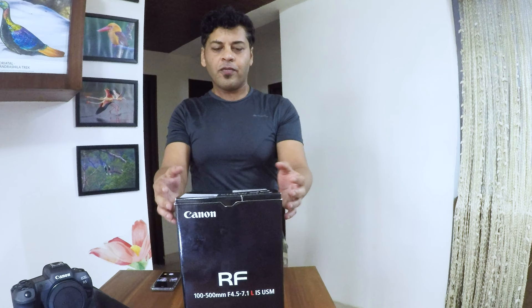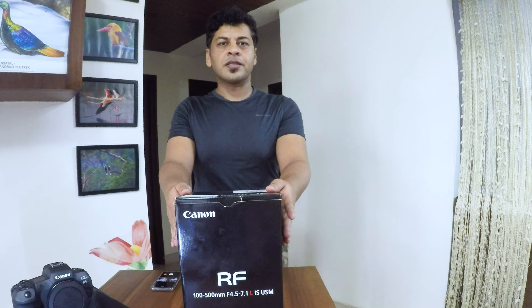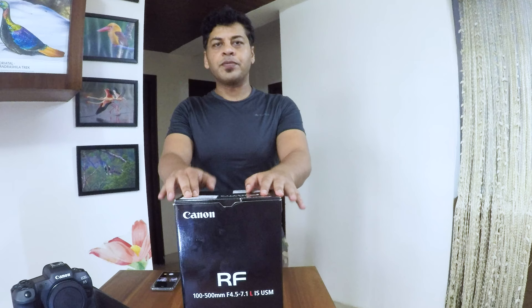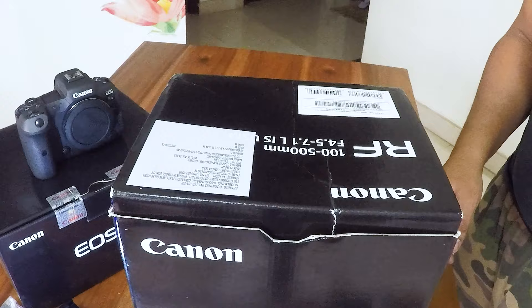Hello friends, hope you are doing good and being safe. I have my Canon EOS RF 100-500 f4.5-7.1 L IS USM lens right now with me. Today I will be doing the unboxing of the lens for you and we will see how the lens is wrapped up inside and what are the contents you get. Hope you did watch my other video of unboxing the Canon EOS R5. If you liked it, definitely subscribe and activate notifications for the next videos and my upcoming reviews as well.